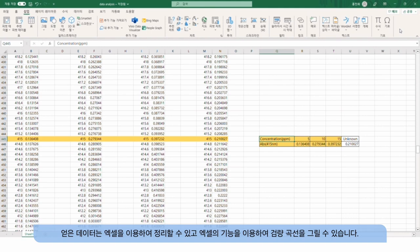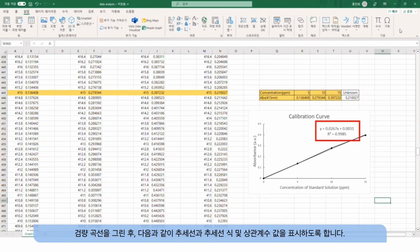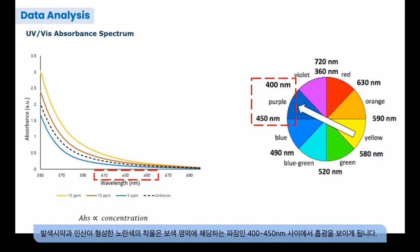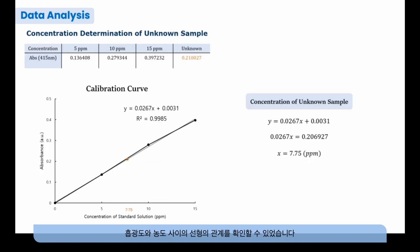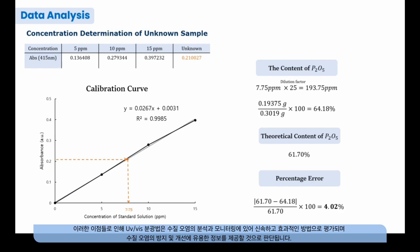The data can be organized using Excel and used to plot a calibration curve. After plotting the calibration curve, display the trend line, its equation, and the correlation coefficient values. The spectrum shows that absorbance increases with increasing concentration of phosphate, which is consistent with the Beer-Lambert law. The yellow colored complex exhibits absorbance in the complementary range of wavelengths. Measurements in the lower wavelength range should be performed by selecting an appropriate wavelength depending on the presence of interfering ions. In this experiment, we used the absorbance at 415 nm to plot the calibration curve and confirmed a linear relationship between absorbance and concentration. Using this relationship, we can calculate the concentration of phosphate in an unknown sample. This result had an error rate of approximately 4%. Quantification of phosphate using UV visible spectroscopy provides rapid results and high selectivity, and is considered an effective method for providing valuable information about water pollution.